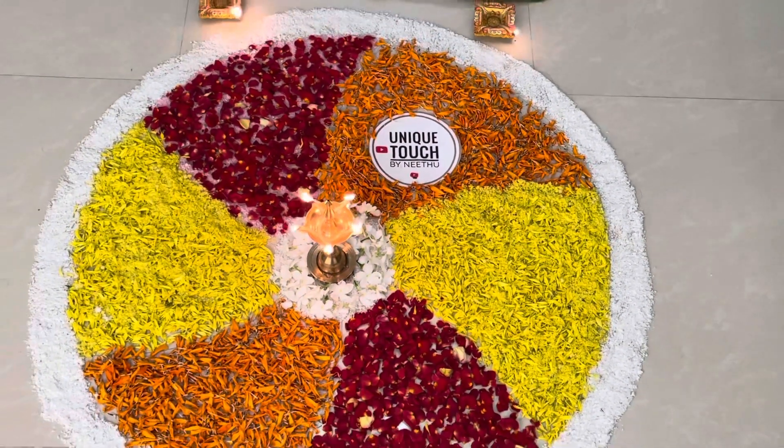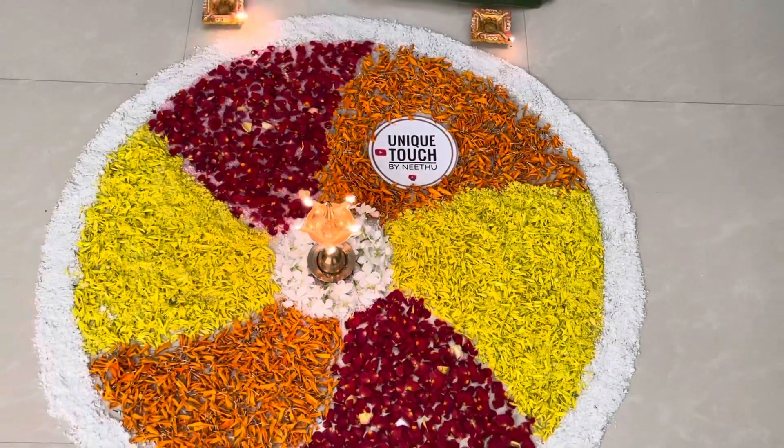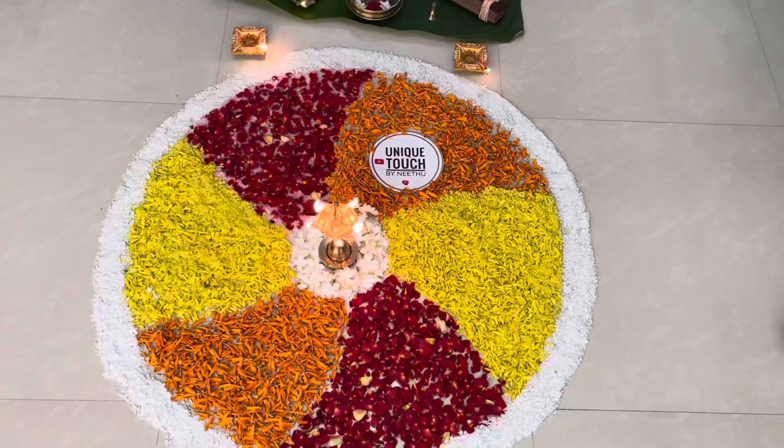Hope you enjoyed the video. Wishing you once again, Happy Onam. Stay safe and healthy. Thanks for watching.